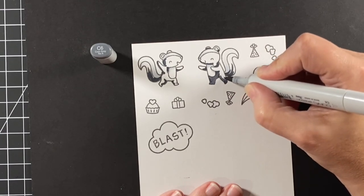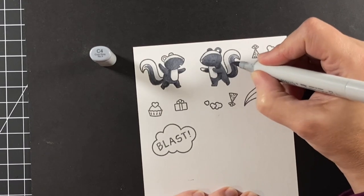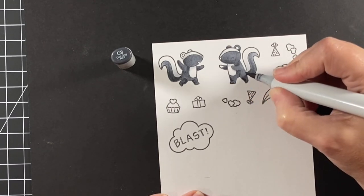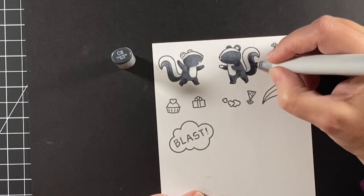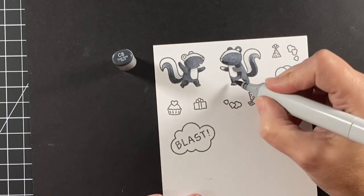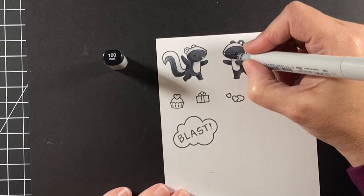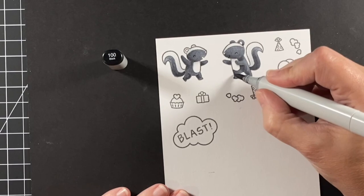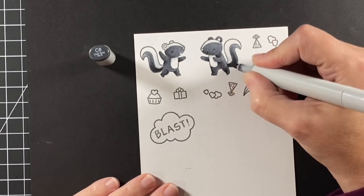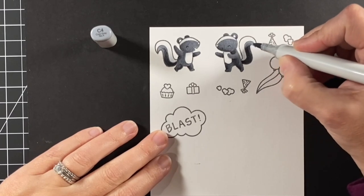Now I'm blending that out with the C6 and will blend it out a little more with the C4. The skunk sets have a Valentine theme, but I wanted to show how they're easily moved into the birthday theme — or another one where it just says 'that stinks,' for something like being in the hospital. Their skunks are pretty versatile for helping convey a message on a card. Here I'm going into those darkest areas with the 100, blending back out with the C8, then using the C4 to finish up.